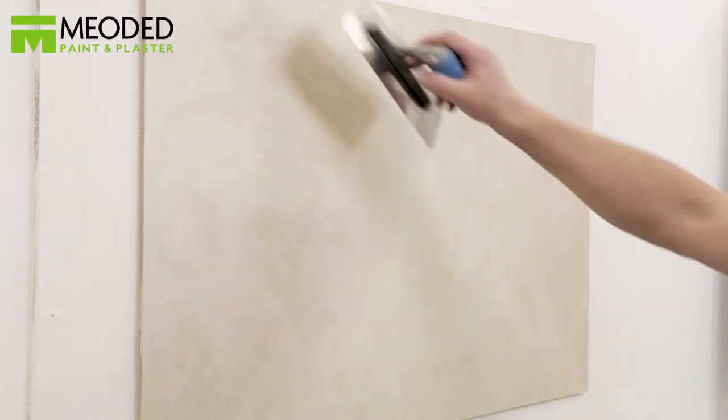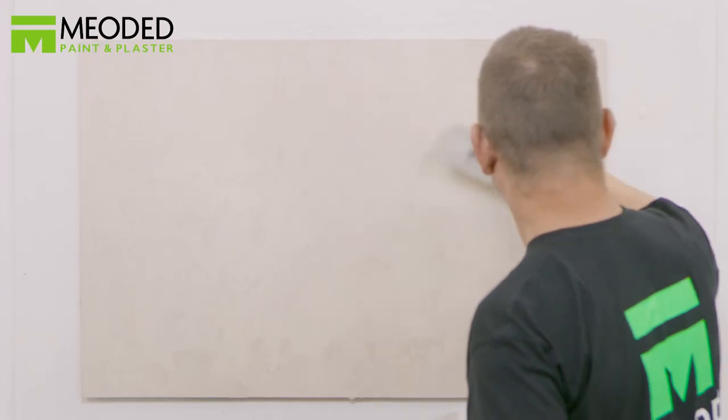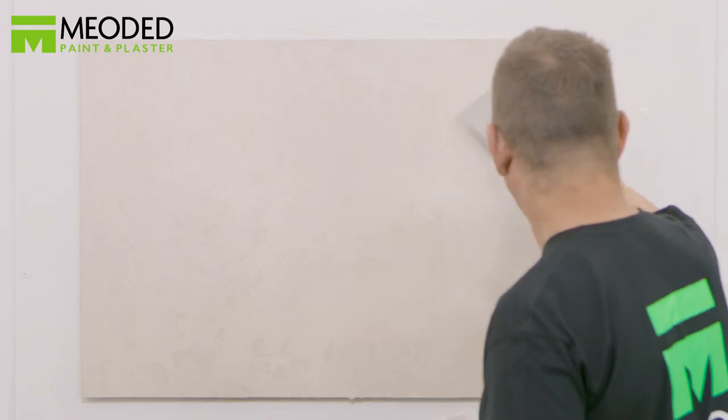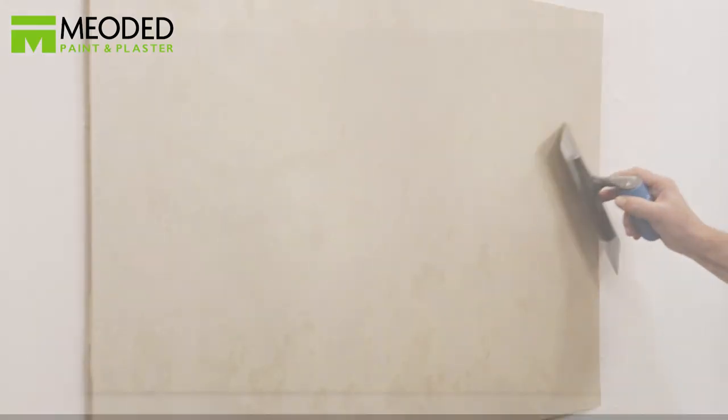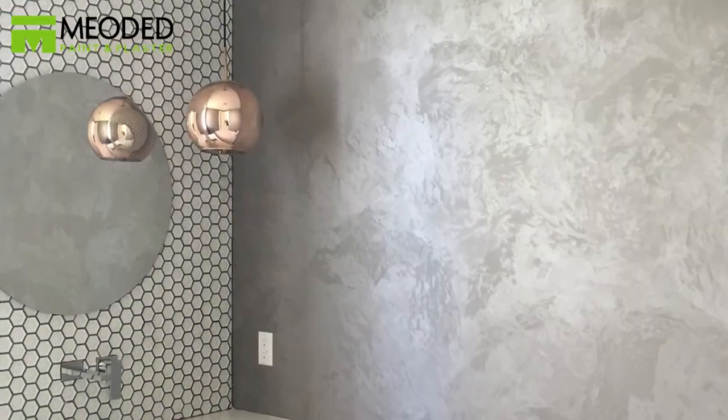Once a square yard is covered, go back immediately and create circles, covering the entire surface. Then go back and lightly smooth out the circles with the trowel — don't press too hard. Perliss Velvet Circles: a rich, velvety option with lots of movement but the same beautiful metallic shine.